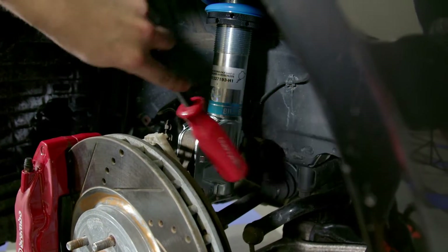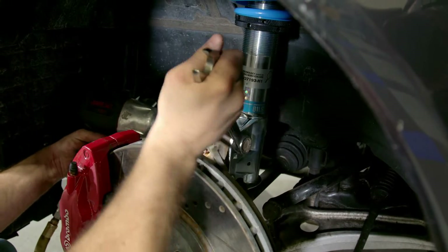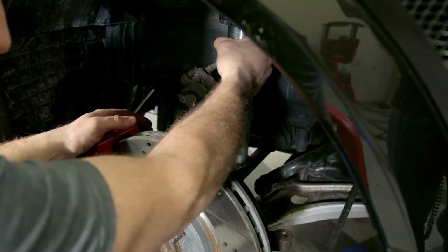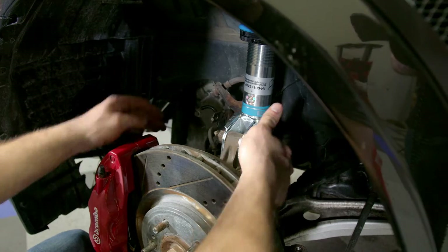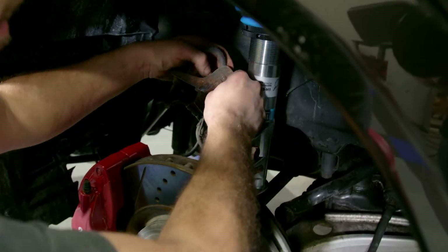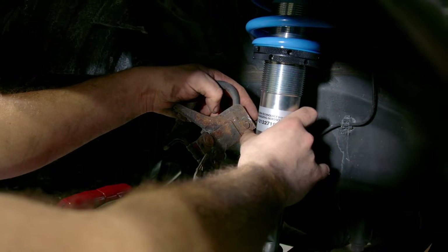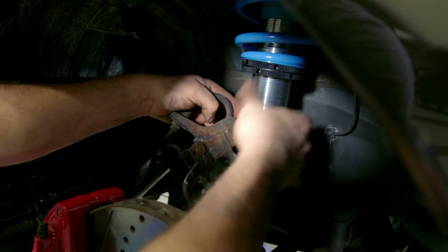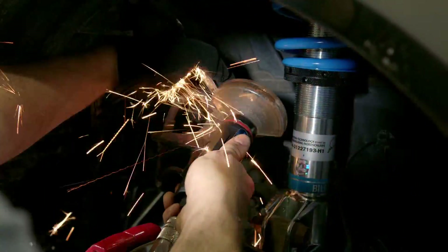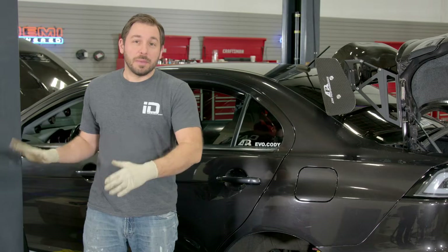Feed it from the bottom and line it up. The coilovers are torqued to the bottom of the knuckle, and all the little brackets — including the one supporting the brake line — are bolted back to the strut. We did have one issue: a stud in the back where the nut wouldn't come off, so we had to work through that. But besides that, the front end is all wrapped up and the new coilovers are installed.